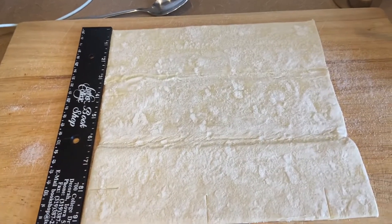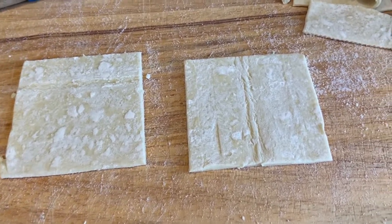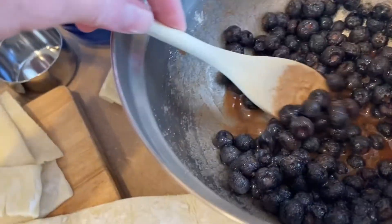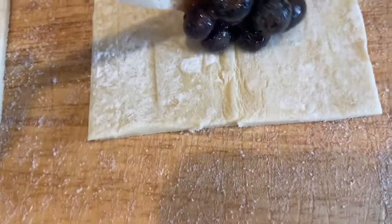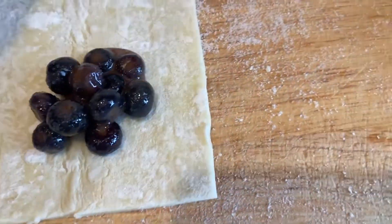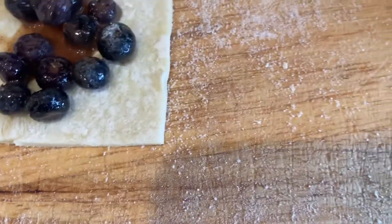I'm going ahead and cutting those. Now I'm ready to assemble the turnovers. I'm going to get a spoonful — the recipe says a heaping tablespoon, but I'm just going to eyeball it. You don't want to overfill them because you have to fold them over, so I'm just going to see how that looks. That's probably enough, maybe just a few berries in there.